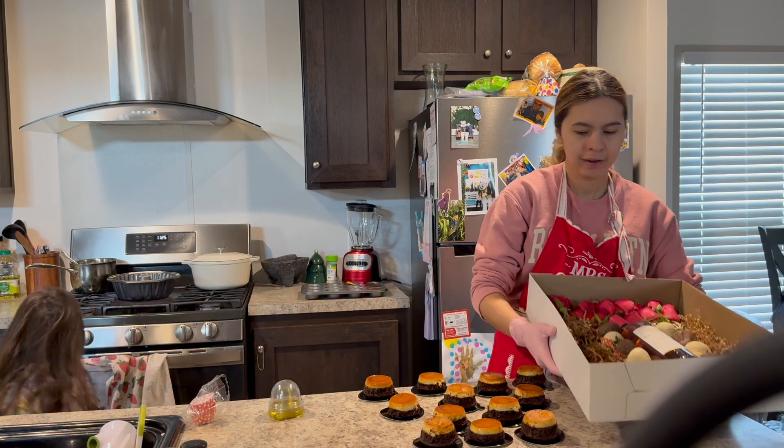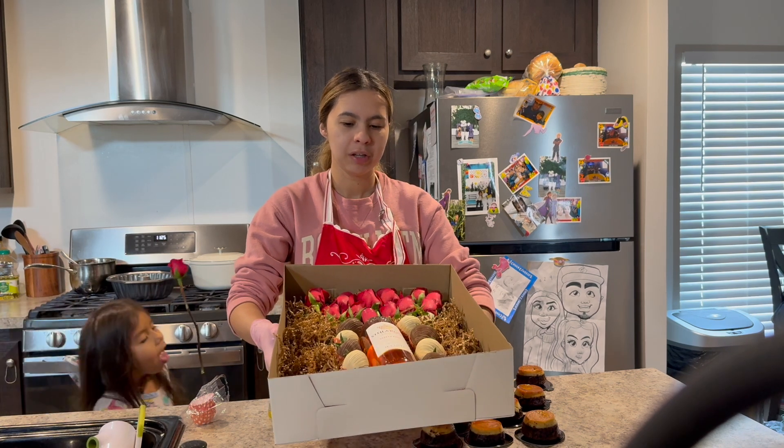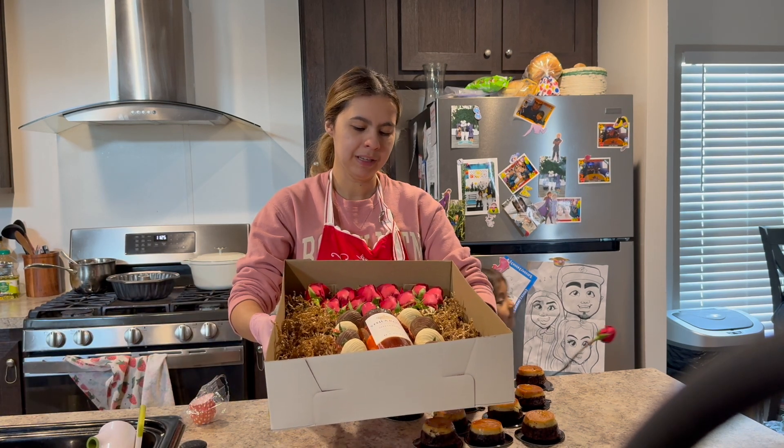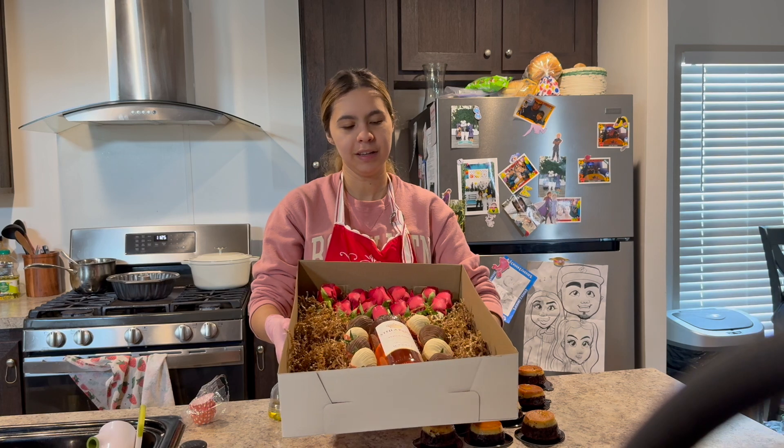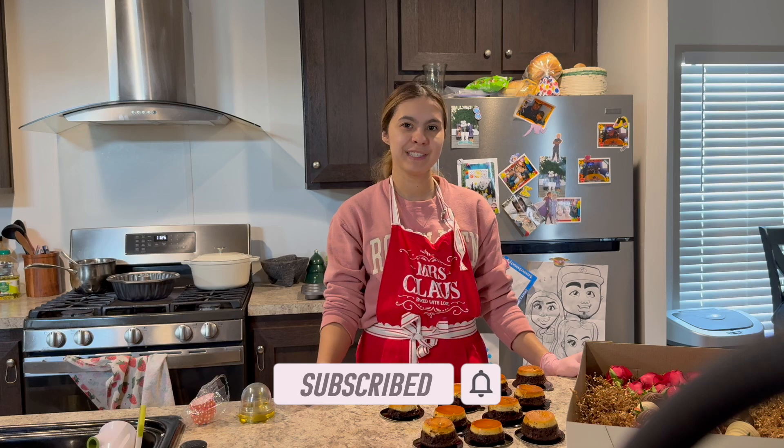Our arrangement here: roses, the Stella rose, chocolate covered strawberries, the happy birthday sign, and of course you can't forget the glitter! If you guys enjoyed this video, don't forget to like and subscribe, and I'll see you guys on my next video. Bye!